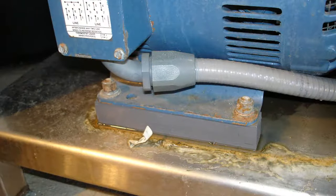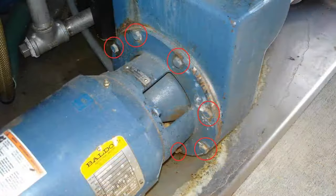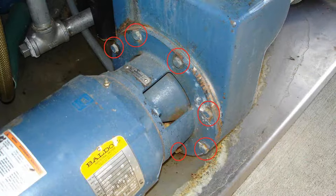Next, remove the motor hold-down bolts. There are four of those at the bottom of the pump motor, as shown in the picture. After you've got those four out, remove the eight adapter plate bolts circled here in red. Take all those out, and then we're going to pry the motor away from the pump volute.